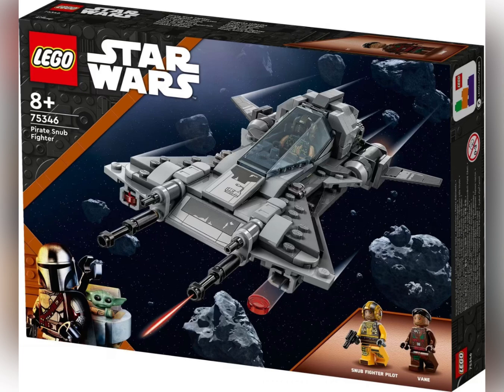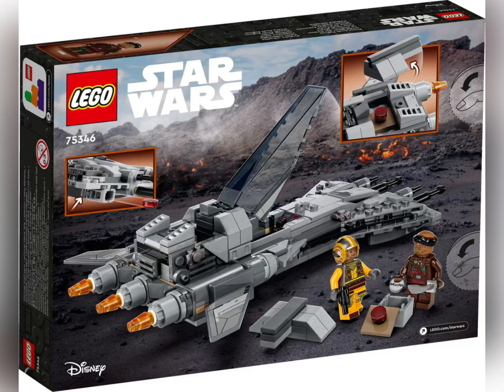Let's start by looking at the Pirate Snub Fighter — this looks really cool. We get the Snub Fighter pilot and Vane, and yeah this is a really cool scene. On the back of the box we get some details; there's a handle which you can remove from the ship, and there's also a stud shooter which is really cool.